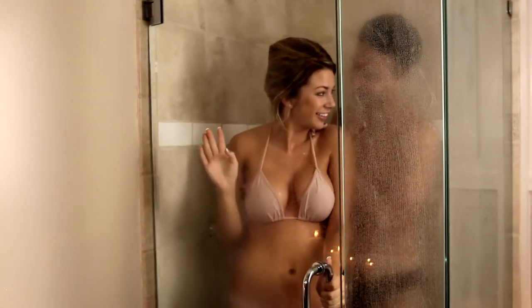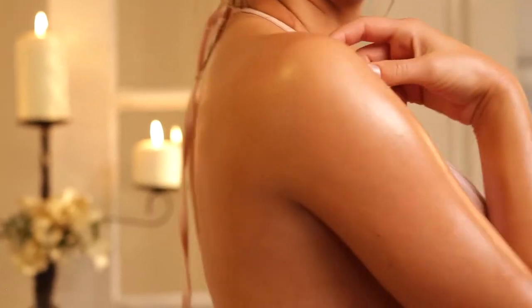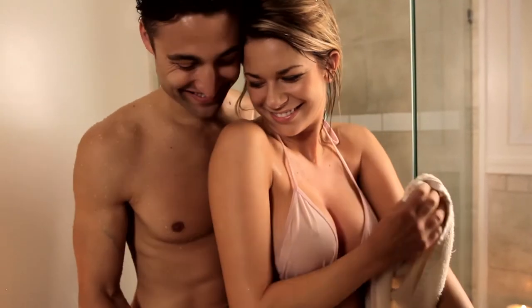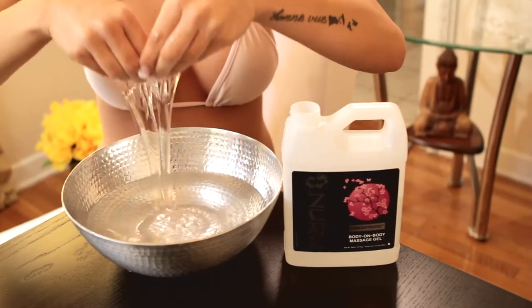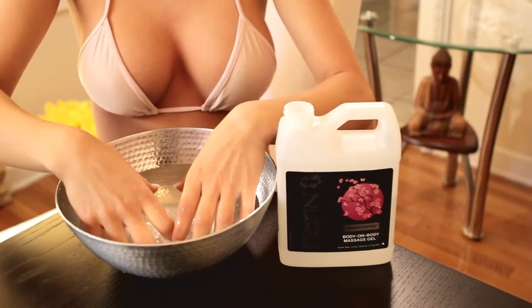Start with a shower. Nuru Massage works best with wet or damp skin. A hot shower will also help relax your muscles and prepare for the massage. Towel off lightly, but do not dry yourself completely. Have your warm Wet Nuru Massage Gel ready. If you're using the concentrate, you can use it directly from the bottle, or mix it in a bowl with one part warm water and one part gel.